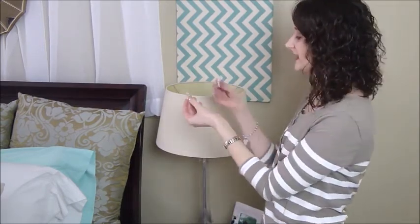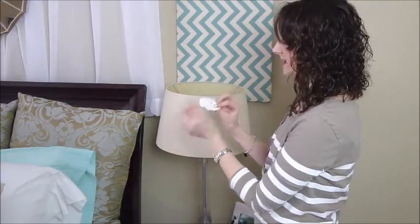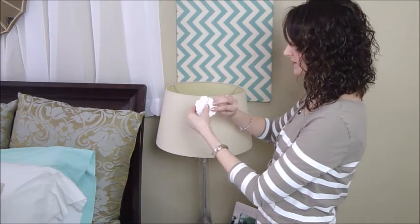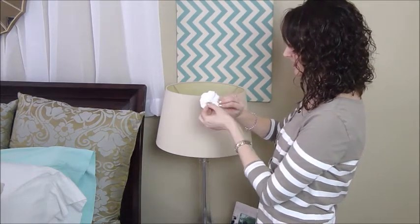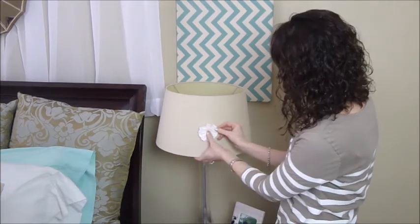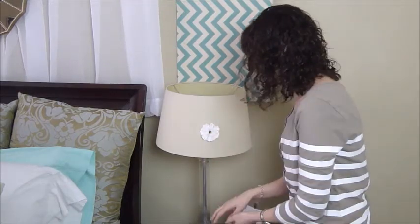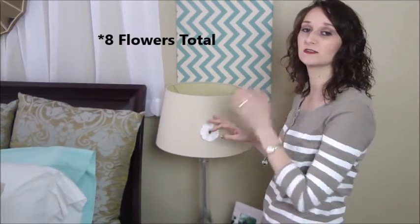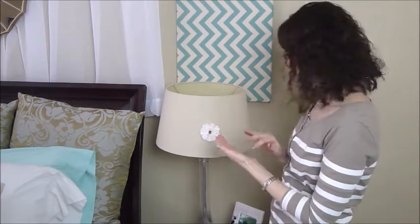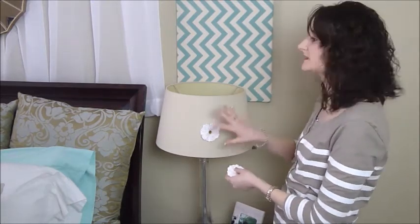So you take the top piece of plastic off, and you're going to take your flowers. I'm going to use this big one to start with. You just take your glue dot and push it onto the back of your flower, and remove the second piece of plastic, and it's ready to go. So I'm just going to find a place on my lampshade and lightly press it there for now. This came with four flowers, so I'm actually going to use four flowers on this lampshade and save four more for the opposite lampshade. I'm going to use a big one, then a medium-sized one, and then two smaller ones, so that both sides are a little bit different but also balanced.